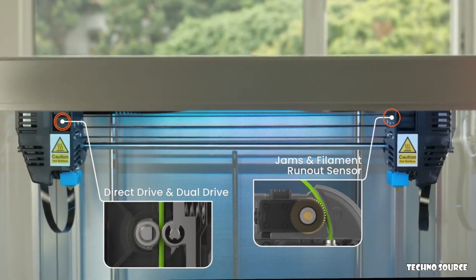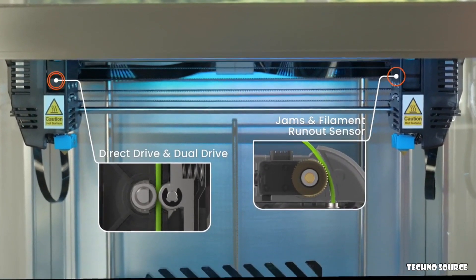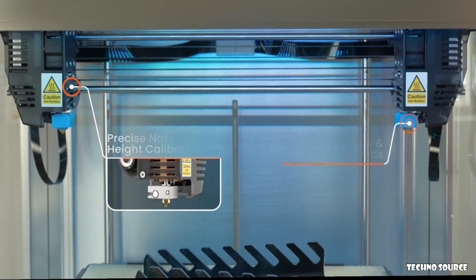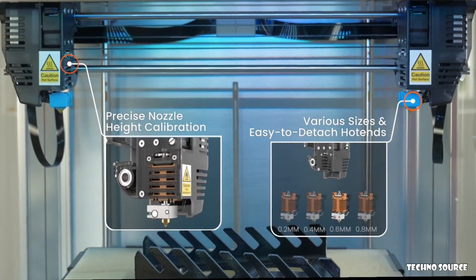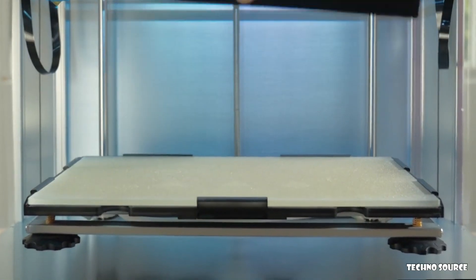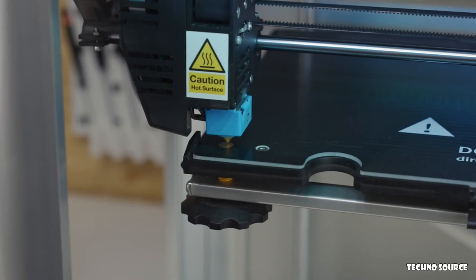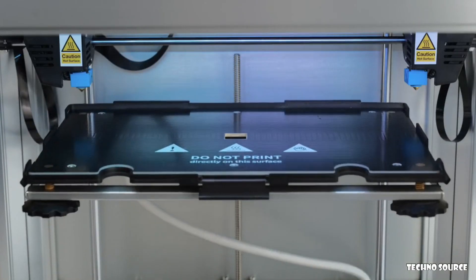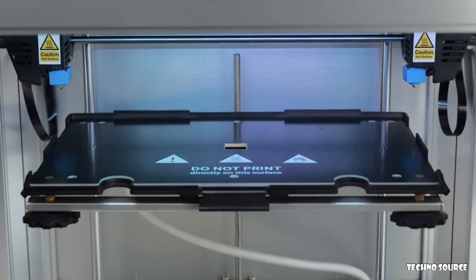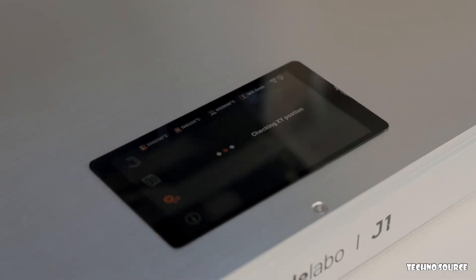J1 uses a combination of direct drive and dual drive setup, offering a highly responsive extrusion system. It incorporates easy-to-replace hotends and supports nozzles in various diameters. Print removal is easy with a PEI surface. The easy-to-use and highly accurate calibration process for both the build plate and dual extruders uses an innovative solution of contact-based electrical conductive paths.